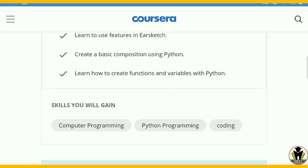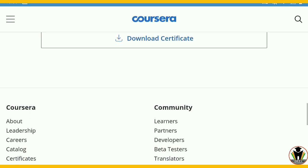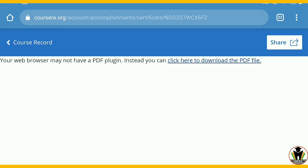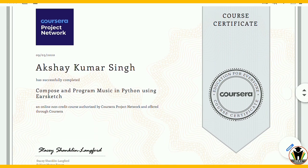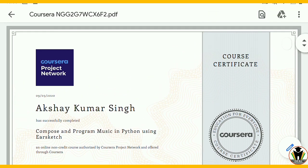Here you can see what you will learn in this course and the skills you gain: computer programming, Python programming, coding, EarSketch, and many more things. I am going to download my certificate — there is an option of 'Download Certificate'. By tapping on that you get an option to click here to download the PDF file. You got your PDF certificate, which is very awesome. You can also share it on your LinkedIn account and with friends — this is very beneficial for you. Thanks for watching.